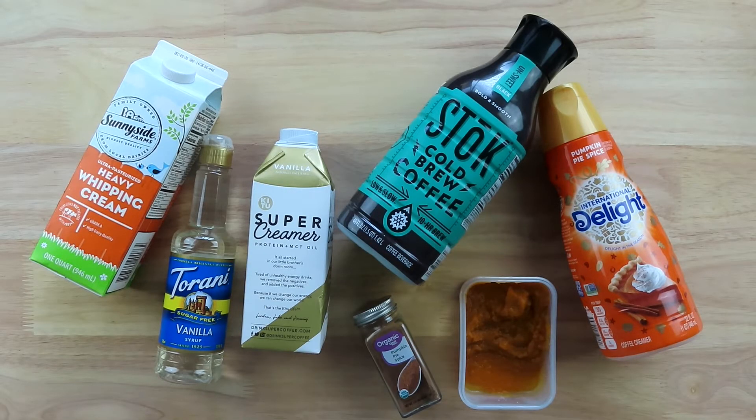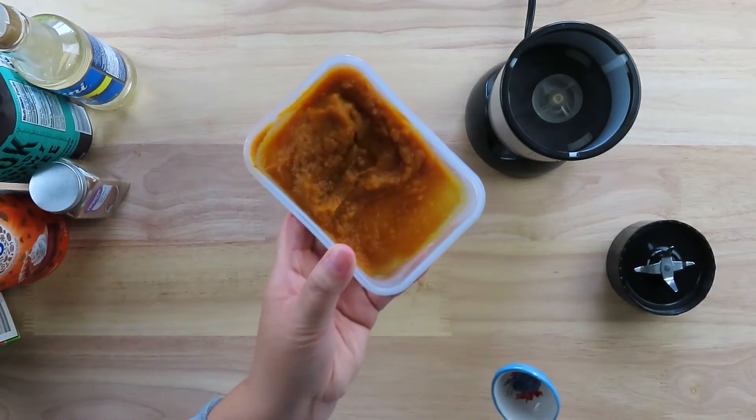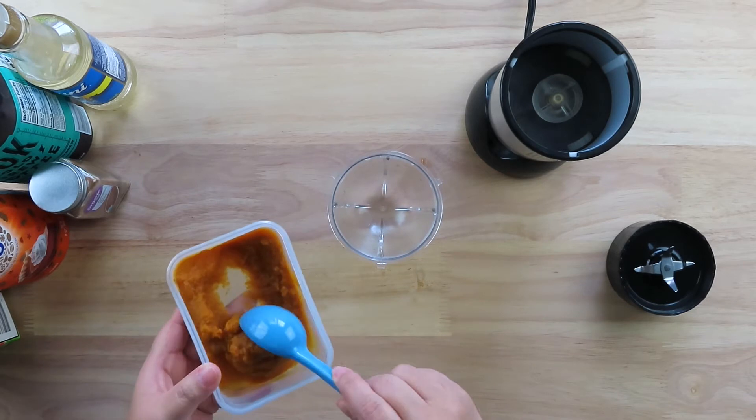You will need some heavy whipping cream, vanilla syrup, vanilla creamer, pumpkin pie spice, cold brew coffee, pumpkin puree, and some pumpkin pie spice creamer. In a blender, you want to scoop one heaping tablespoon of pumpkin puree.